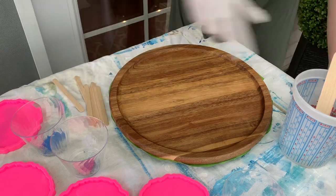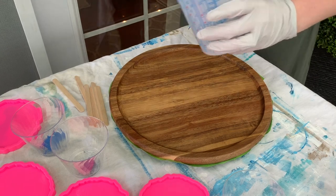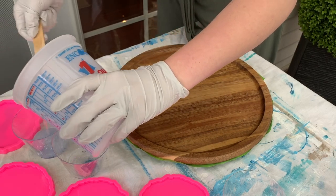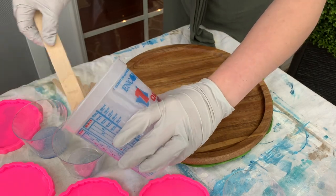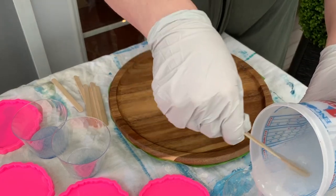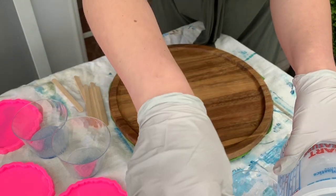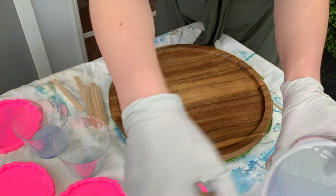I've already mixed my resin. I use KS resin and I absolutely love it. Now I'm going to be mixing my colors. I've got two different shades of blue from Bramble Berry — they're both mica pigments. That third cup on the bottom of the screen is going to be my white, which has alcohol ink and Casting Craft. I also have another shade of blue that's also alcohol ink, and those are by Piñata.